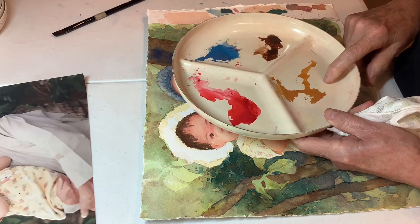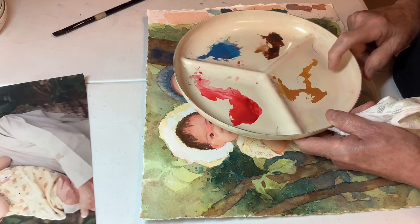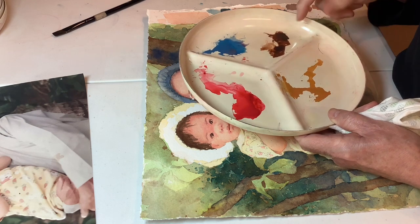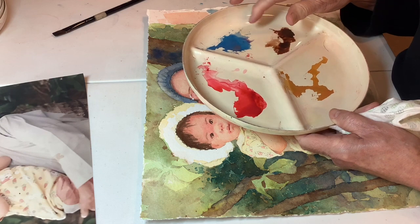I have out here Quin Coral, Yellow Ochre — this is Cheap Joe's brand, American Journey — there's some Burnt Umber, and here is Cerulean.